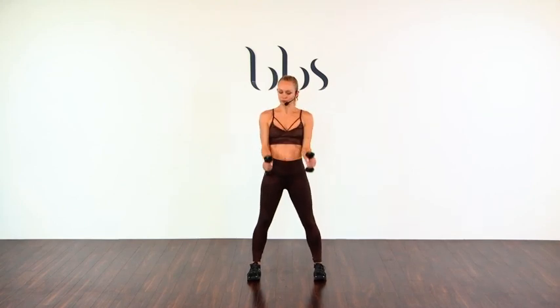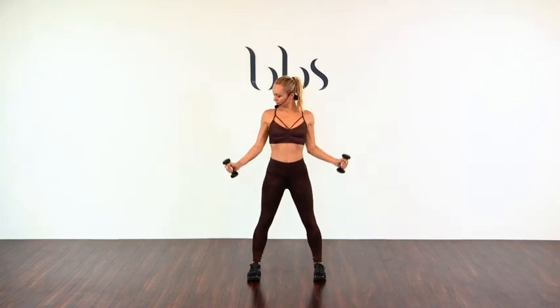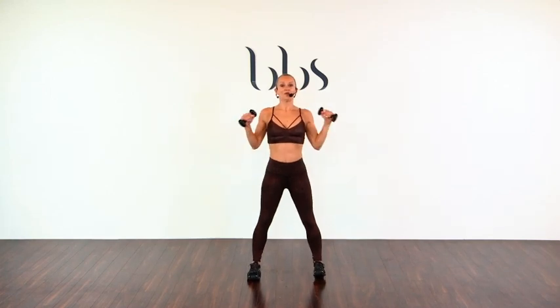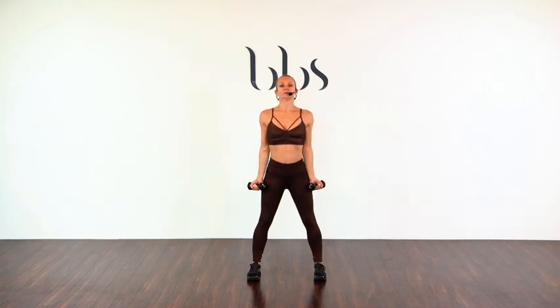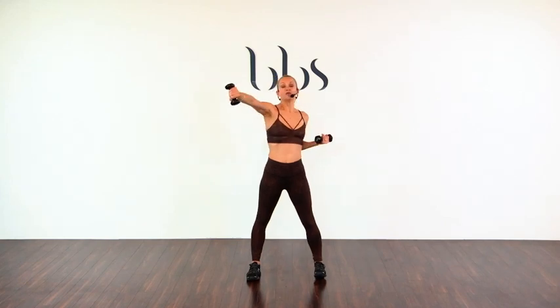Four more. Palms up, palms up. Curl — one, two, three, four. Palms up. Bring it in and twist it — one, two, three, four.